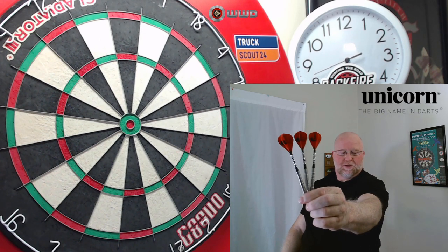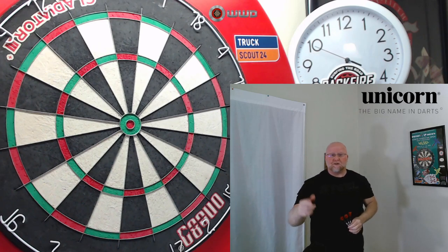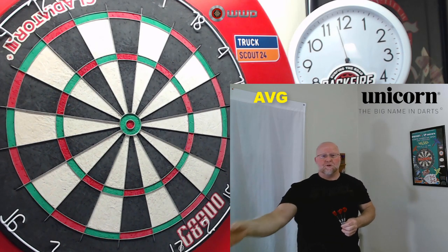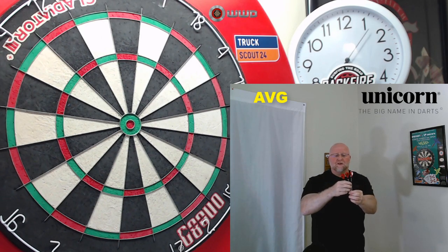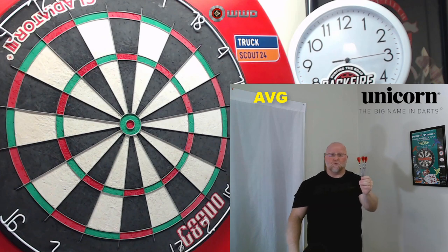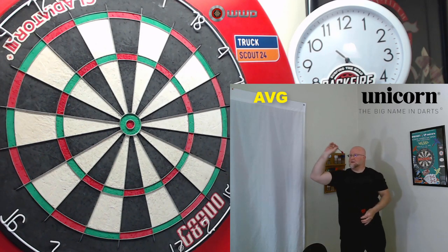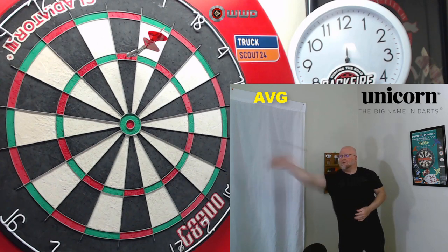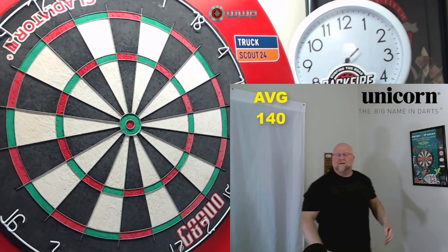Here we go — a few throws with the Unicorn John Part darts, using the Unicorn DXM flights. What a huge difference those things make compared to a standard-size flight — they get to the board so much quicker, it's like night and day. They track dead straight to the board; if you have a hard throw, it might be worth trying out smaller flights. The stems are a little bit too long for me, and extremely heavy — this entire setup weighs about 26.4 grams. Oh yeah — dead center of the treble 20! Good way to kick off.